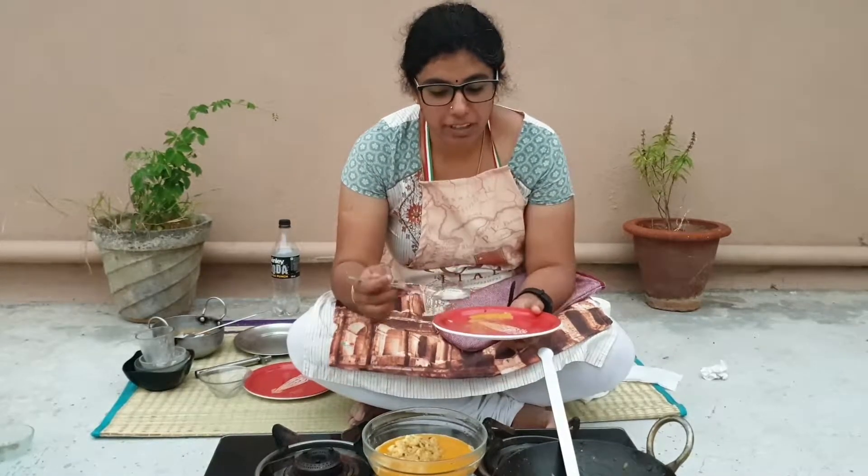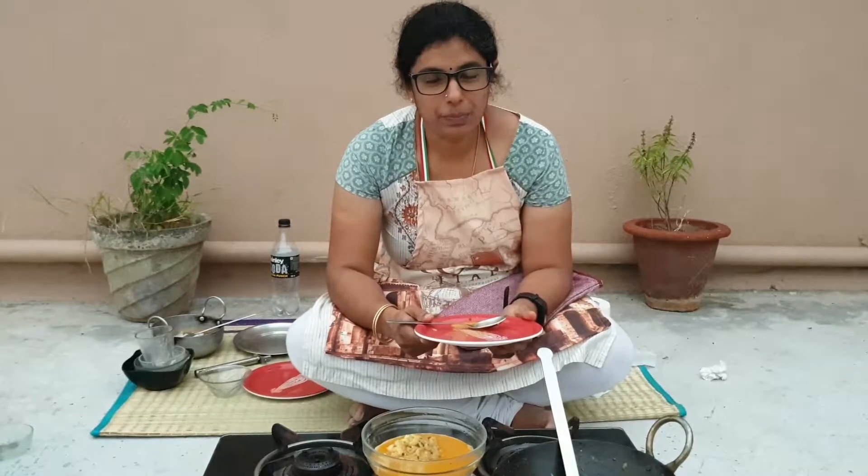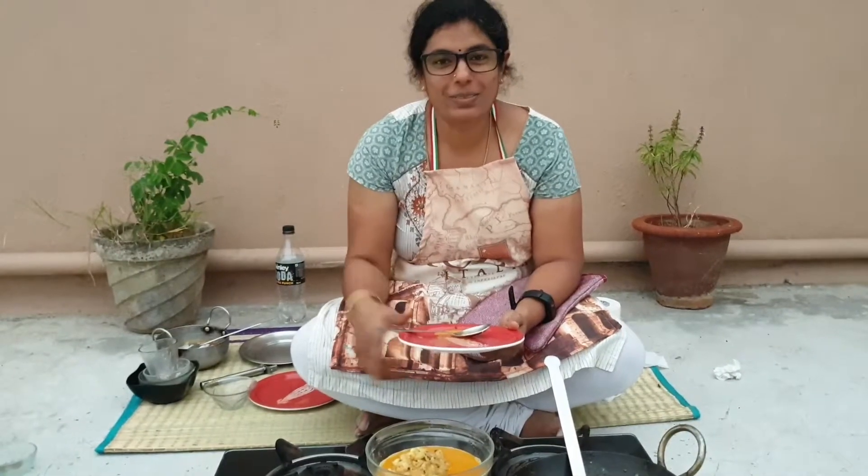You should try this sometime — it's a very easy recipe, anyone can do it. You should do it and try, and comment below how it was. Please subscribe and see you tomorrow with a new dish. Bye!